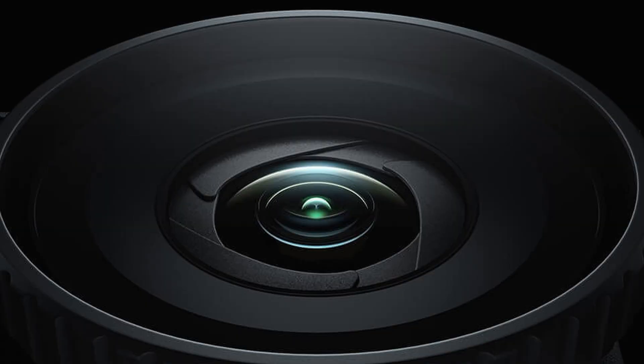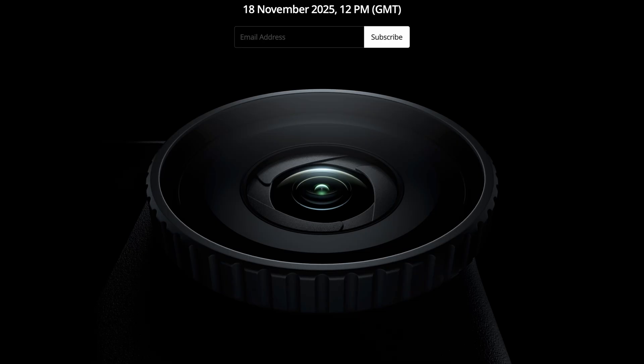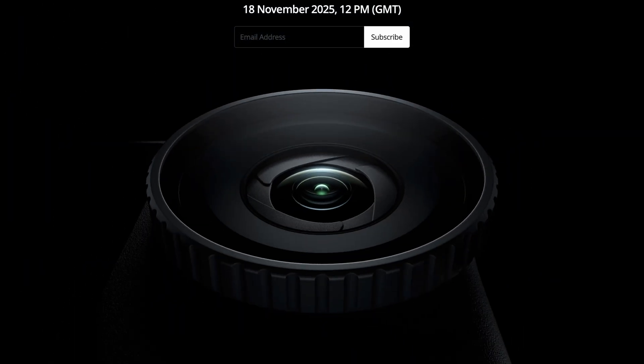Although the position of the iris does look a little strange, the animation on DJI's website would suggest this is exactly where it is, so it'll be interesting to see how this functions in reality.